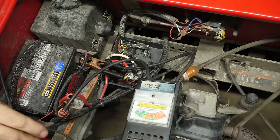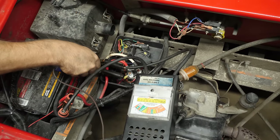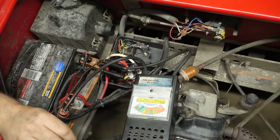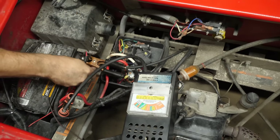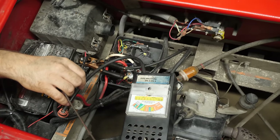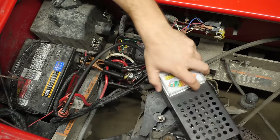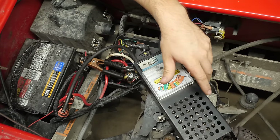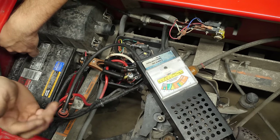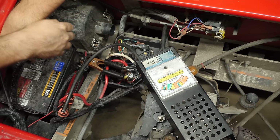Let's get the engine running. Okay, so even throughout that RPM range we have no voltage output. This tells me the charging circuit has failed — we have a bad starter generator and need to replace it. The voltage regulator may be just fine, but we won't be able to test it until we put a new starter generator in.